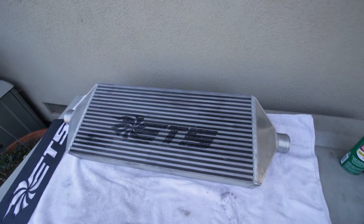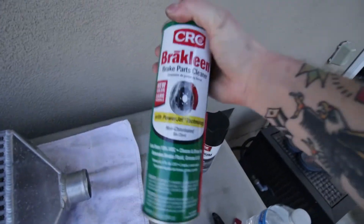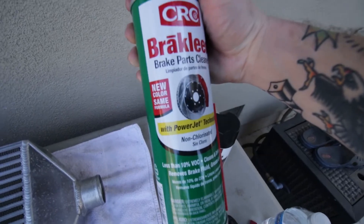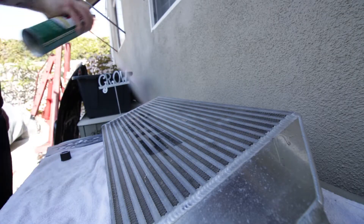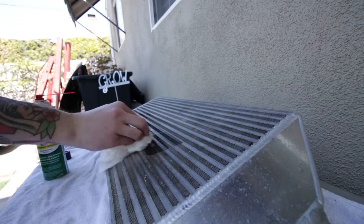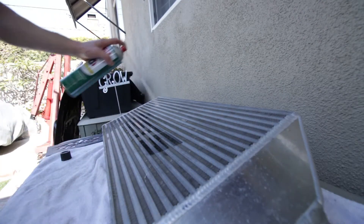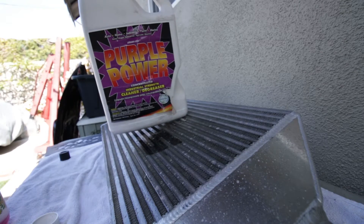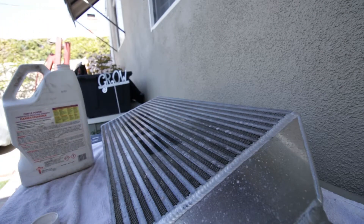Now that the intercooler is off the car, we're going to be using this brake clean, and this will be used to spray on the ETS stencil. We're going to be using purple power because the brake parts cleaner is not working as well as I thought it was going to.